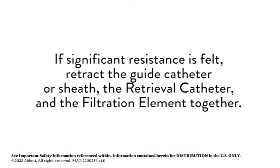If significant resistance is felt, retract the guide catheter or sheath, the retrieval catheter, and the filtration element together.